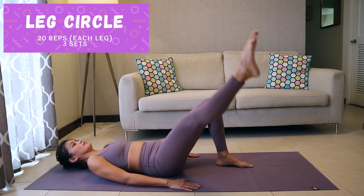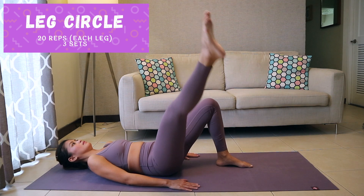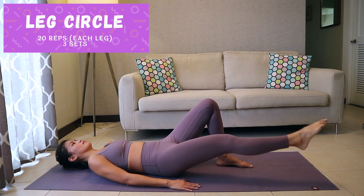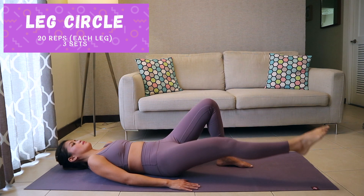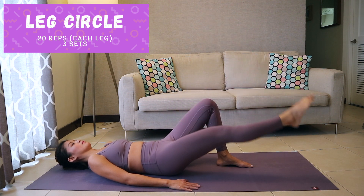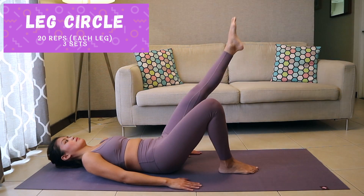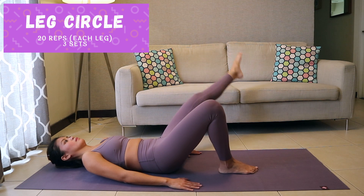Leg circle. Lie down with your arms by your sides, palms down. Bend your left knee and place your left foot flat on the floor. Extend your right leg up so that it's perpendicular to the floor. Circle your right leg out to the side, down to the ground, and return to your starting position. Make the circle as big as you can while keeping your lower back on the floor. Reverse the circle and complete all repetitions on the other leg.